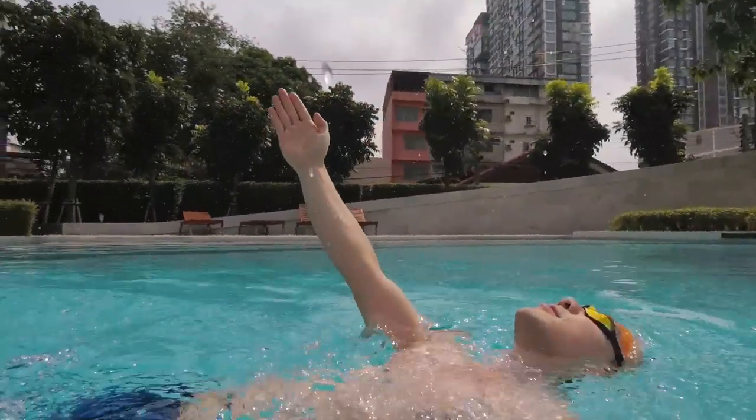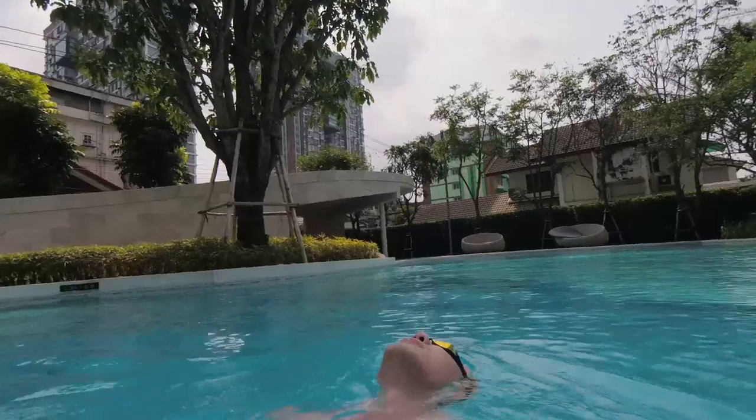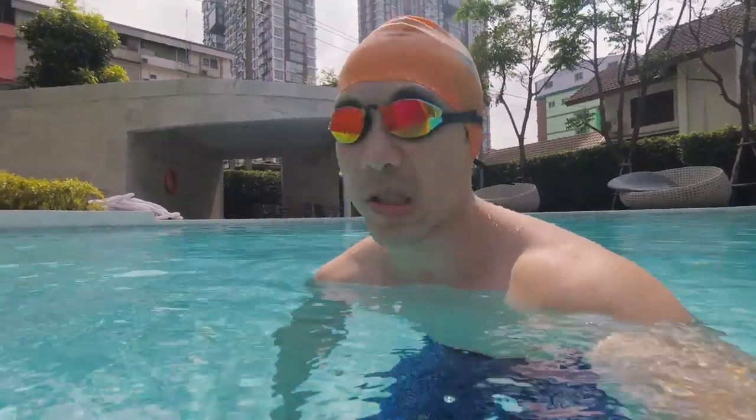Test it out for yourself if you don't believe me. The longer you stick your head out of the water, you're going to hurt your neck, make your body sink more, and just waste energy. If you want to swim optimally, you need to conserve your energy and work on the areas of your body that are draining your energy. A lot of people suffer from poor head position, and it's so simple to fix — just look down.